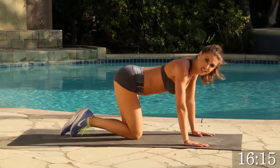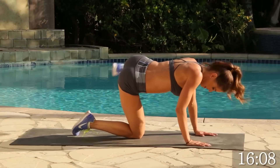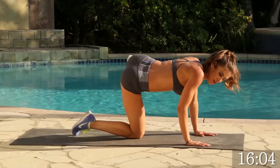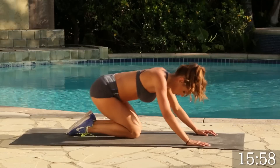All right, we're going to do the same thing on the other side for 15. Let's go. 1, 2, 3, 4, good. Keep going. The higher you go, the better your booty will look. 2, 1. Good. Go ahead and stretch it out.